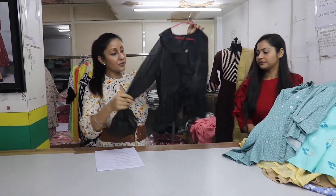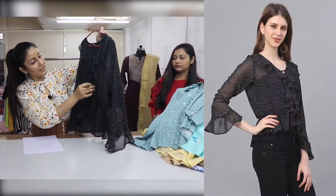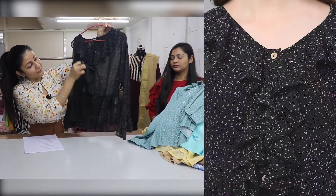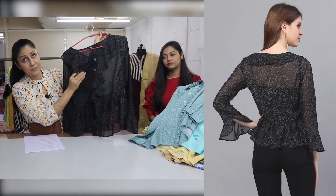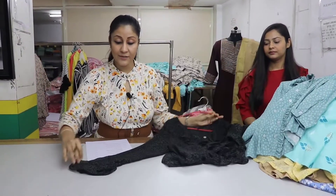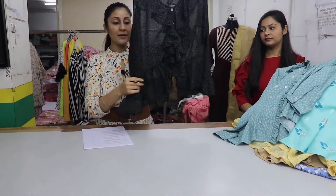This is a very stylish printed top — an asymmetrical top with a little bit of peplum style. We have styled with frills. On the front, we have wooden buttons. The sleeves are 3/4 sleeves. We have also styled with frills. The price of this top is $350.